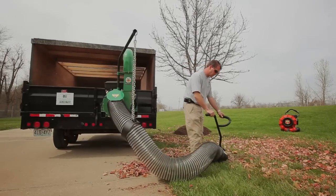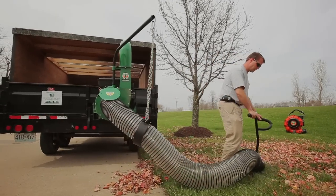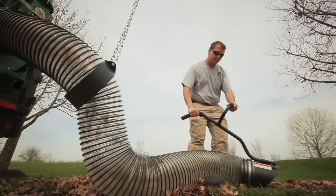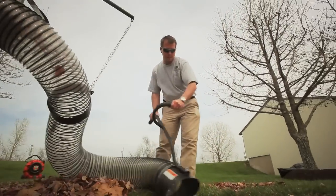Take advantage of this ongoing industry trend and grow your business in leaf removal, as more and more communities look to reduce waste and extend the life of their solid waste landfill resources.